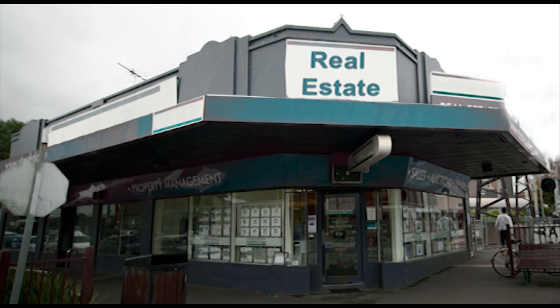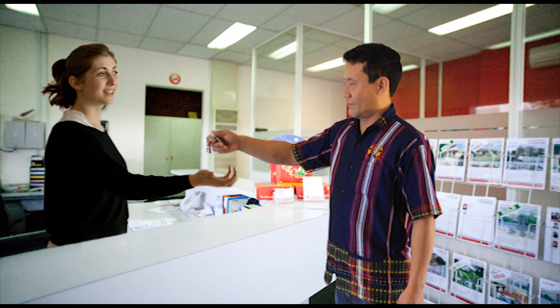At the end of the lease, Saw and Nan move out of the unit. Here are the keys for our unit — will you send us the bond? We'll check the condition of the unit first, then we'll contact you. Thanks, we need that bond back, we need that money now.